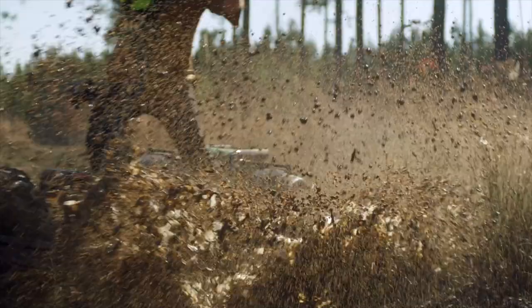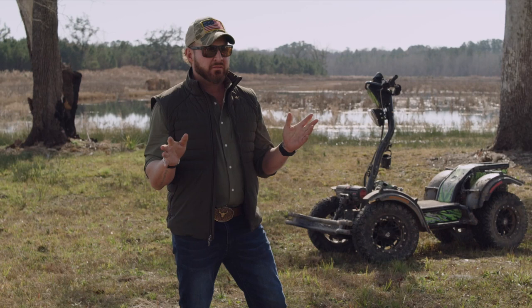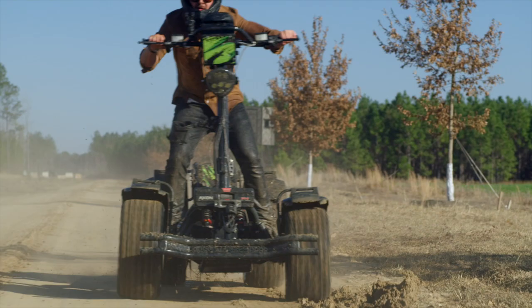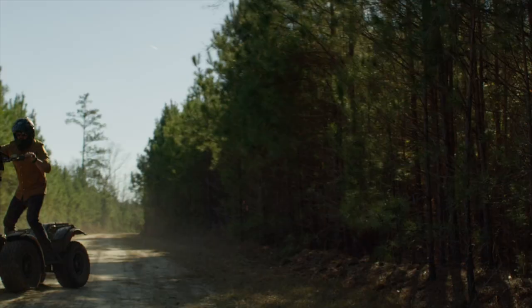The difference between this and other ATVs — one, it's quiet. There is no sound, like literally no sound. Unless you go over some gravel and the rocks kick up, but other than that, it is so quiet.